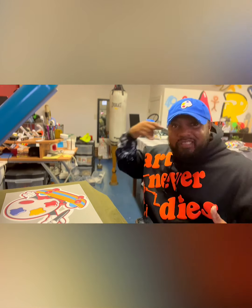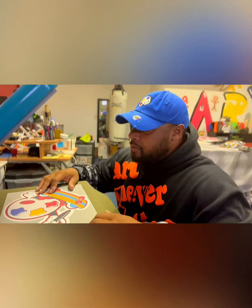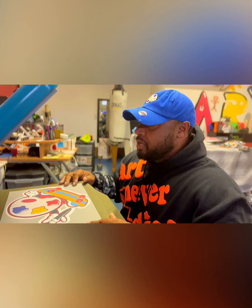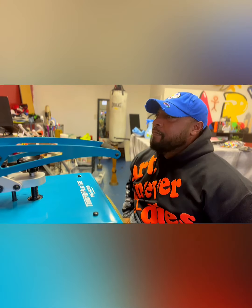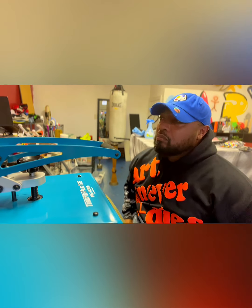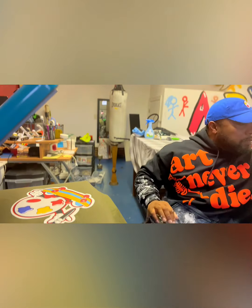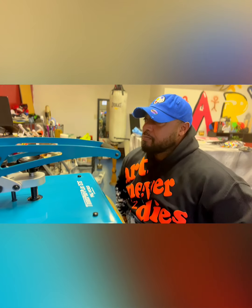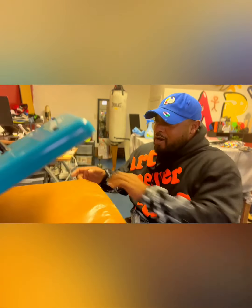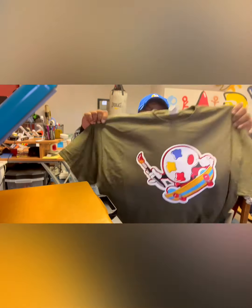I call the back label the 'necktie' — that's my preference. Got it lined up where I want it, moved it over some because the paintbrush design is hanging out. Watch this — got it on 20 seconds. Bam! Hot peel. Personally I like to hit it with a Teflon sheet and press it up again.